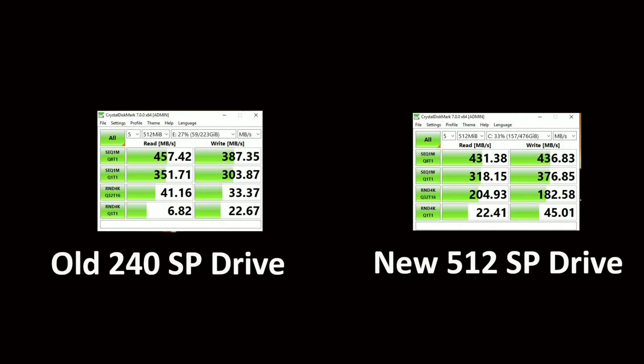Considering I paid more for the old 240GB drive than I did for this one, you'll notice though that the new one has higher write speeds than the old one does, and that is super cool.